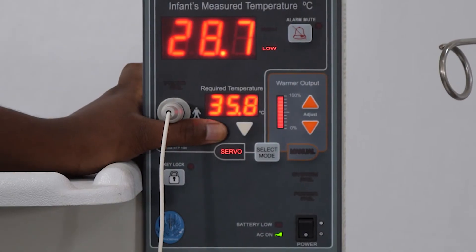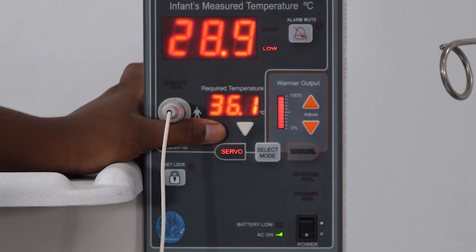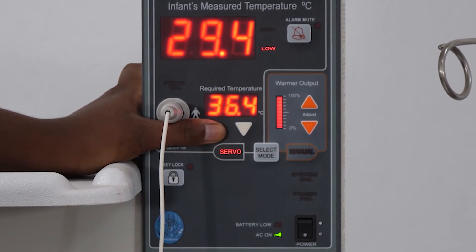In servo mode, set the required temperature or target temperature to 36.5 degrees using the arrows.